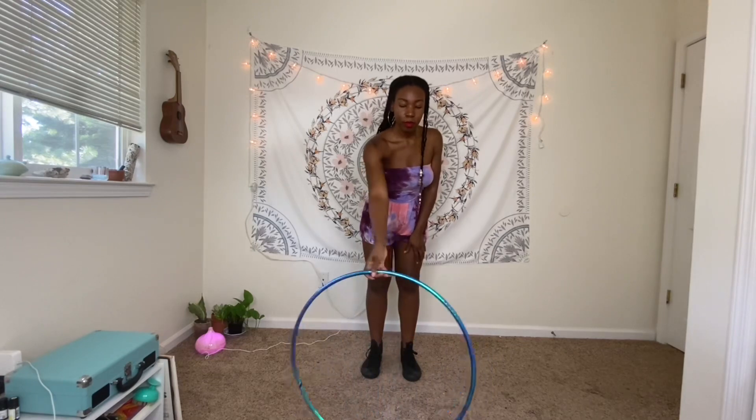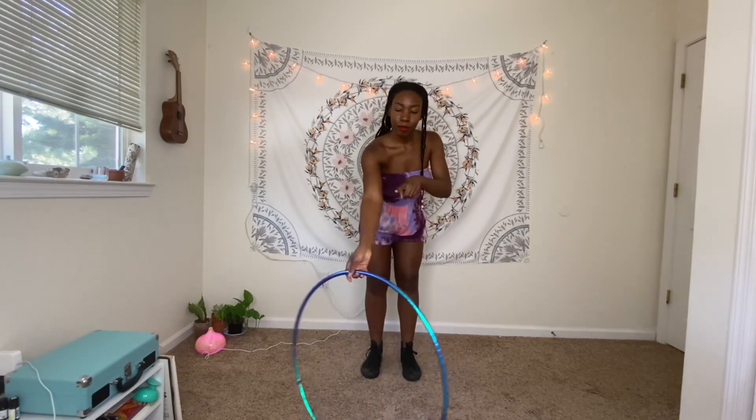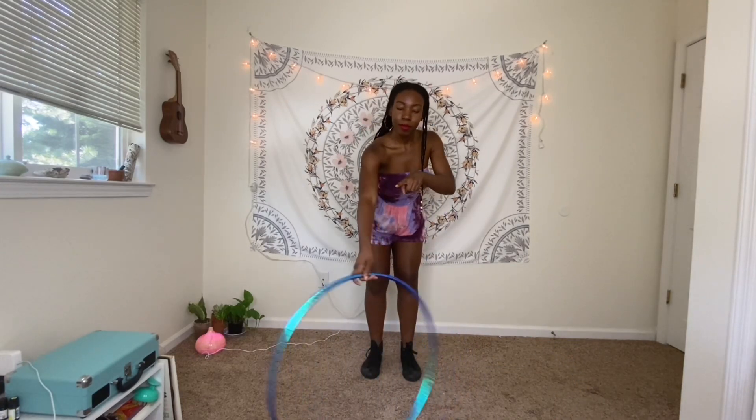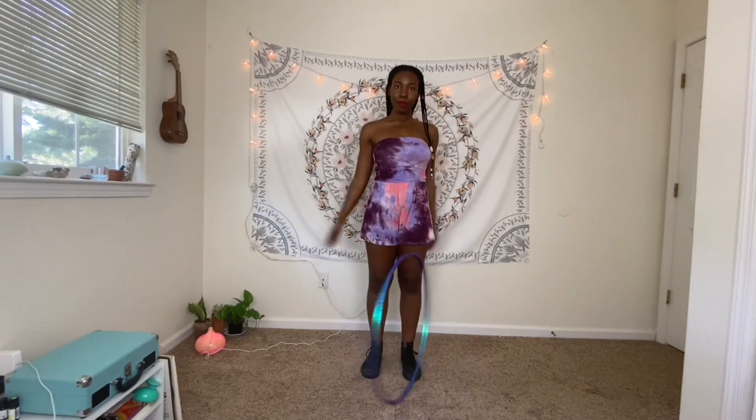Once you feel more comfortable, try spinning the hoop on the floor like you see me doing here. Do one pinky-led twist and wind the hoop up, then twist the hoop led by your thumb and let go. You want the hoop to spin like a spinning coin.